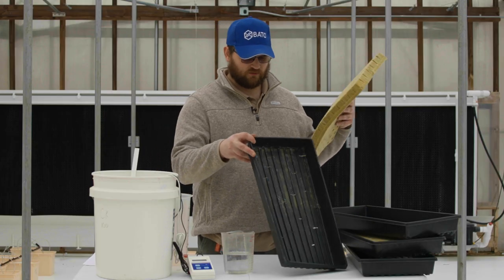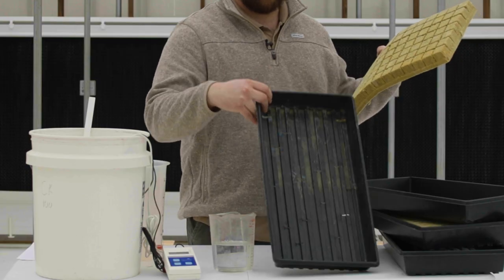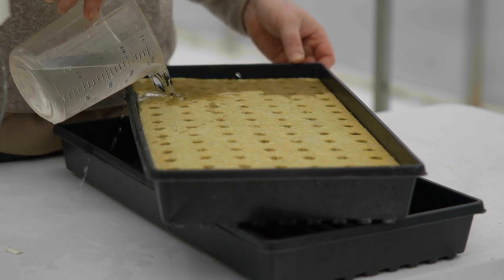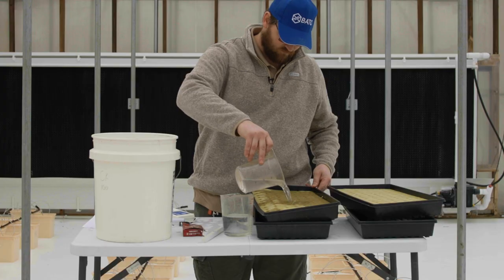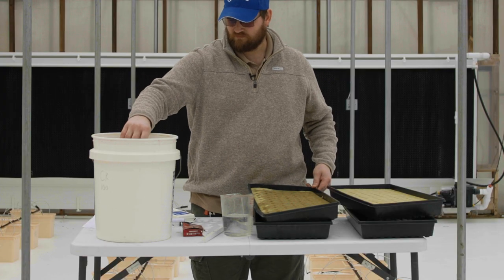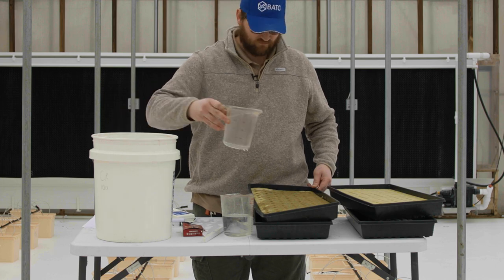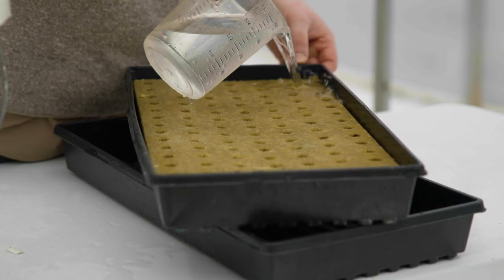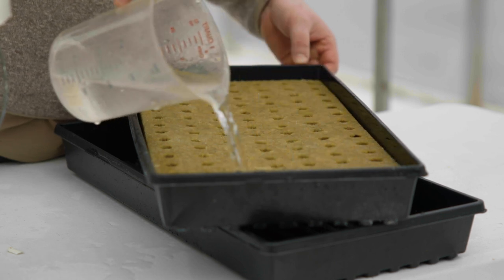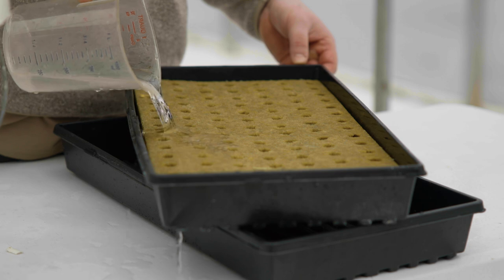Place your growing media into a seed tray with holes and pour pH corrected water over the media. Apply enough pH corrected water that it runs through the media to flush out any excess salts that may be present due to the manufacturing process. If these salts remain in the media they can potentially burn the radical, also known as the first root, and can cause uneven or poor germination.